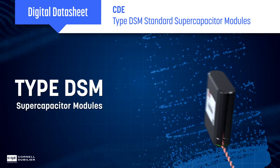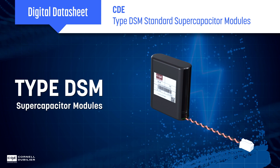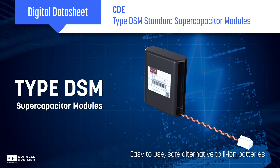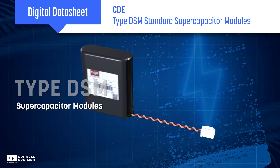Cornell Dubelier type DSM standard supercapacitor modules simplify the application of supercaps for energy storage. They can provide designers with an easy and safe alternative to lithium ion batteries that can be rapidly implemented into power systems for energy harvesting, storage, and backup applications.